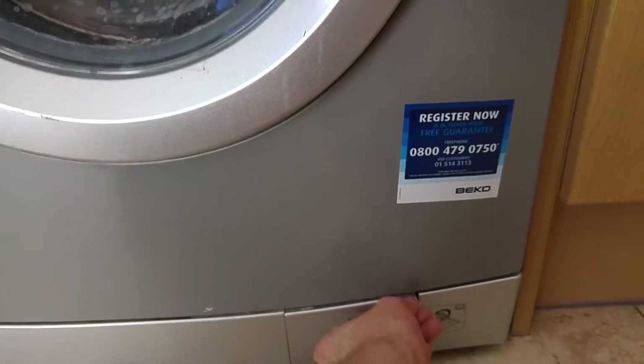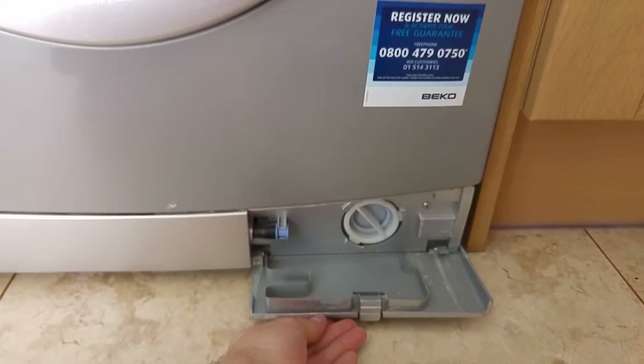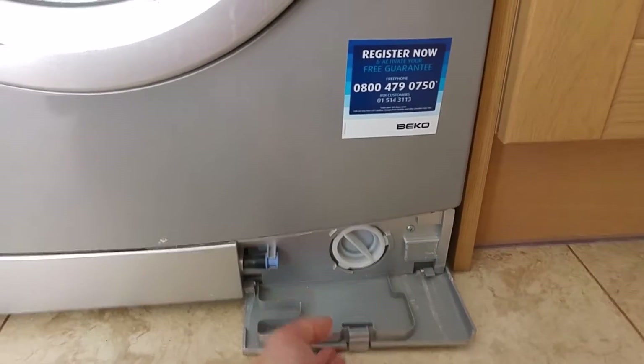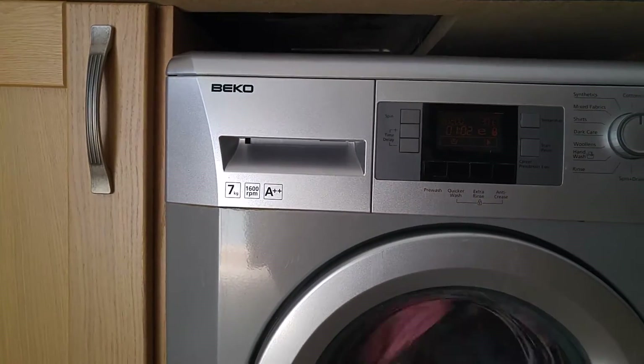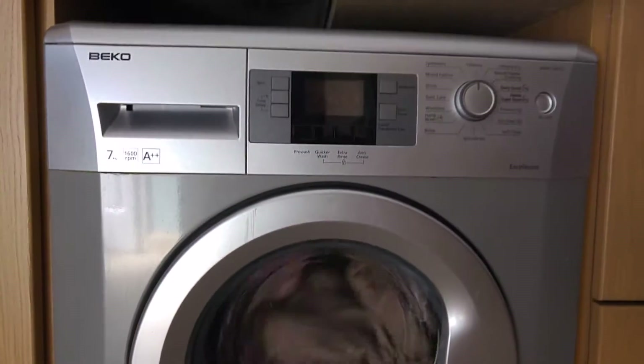You've got your little exit tray at the bottom here, just to give it a bit of a drain every now and then, or if you're looking at moving it. A nice little collection tray here as well, so it doesn't spill all over your floor. Single drum, single shelf unit for putting in your washing powder, your fabric softener, or if you're just going to put your washing tablets in there.